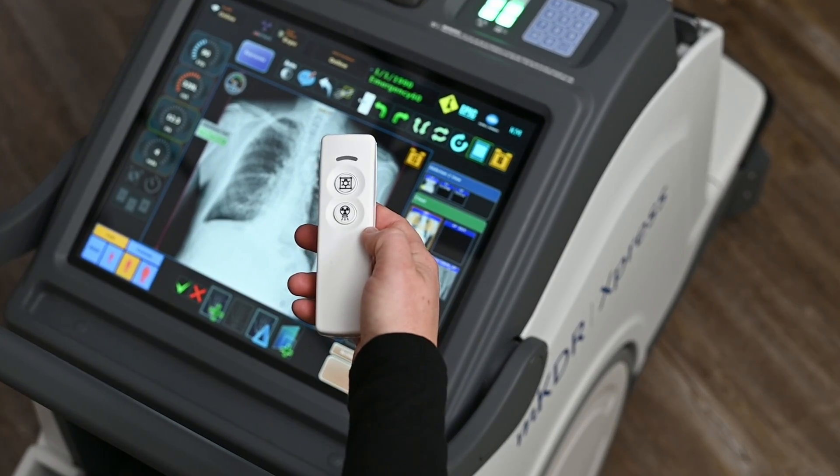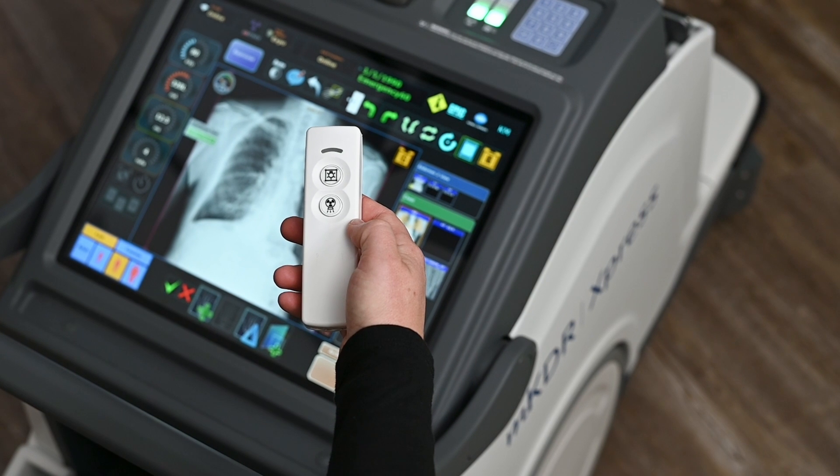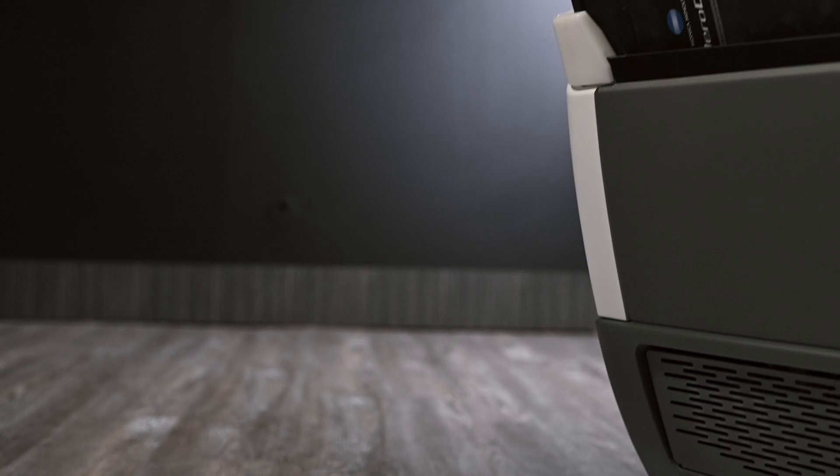The remote allows us to do up to 12 feet of exposure, covering both the collimator light as well as the exposure on the remote.